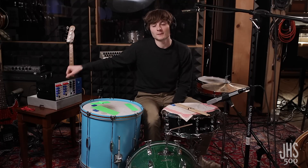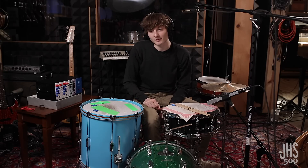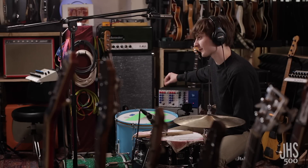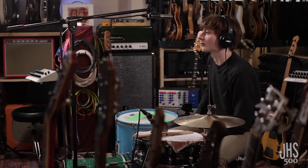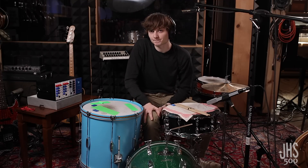The 500 series stuff is really cool because unlike normal 19-inch rack gear, you can put it in a lunchbox. It's got a smaller footprint, and if you want to, you can even set up a lunchbox next to your drum kit like I have here and be able to mess with your Color Box preamp or whatever else you have while you're playing. That's really helpful if you're a drummer recording yourself. It's just a lot easier to deal with than a full standard 19-inch rack, plus that can be kind of intimidating having many rack units. But these guys are tiny and they look cool and they sound great.